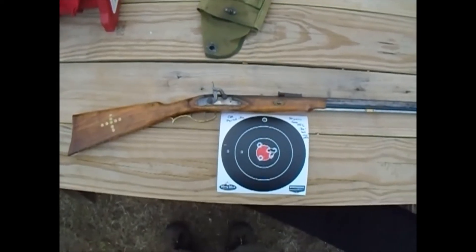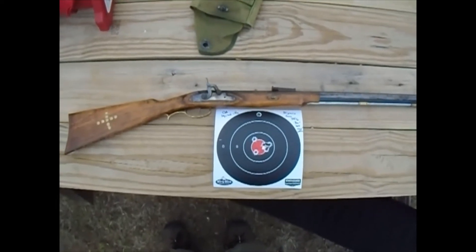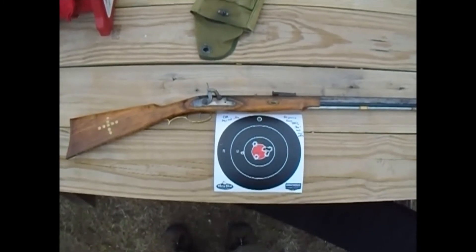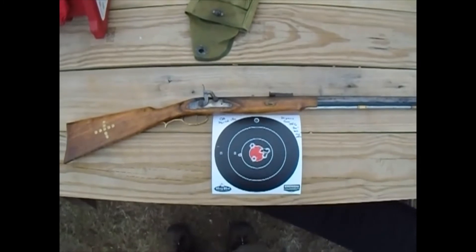I've had this gun a long time — this was my grandfather's gun, he built it from a kit, and I rebuilt it some 25 years ago now. It's been getting a little more worn, so I had to take the lock apart and oil that up on the back side, and I've been doing some work with it.